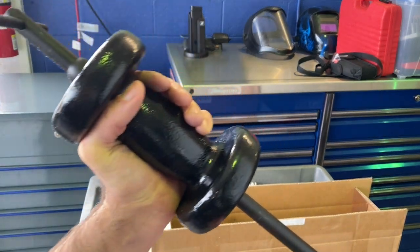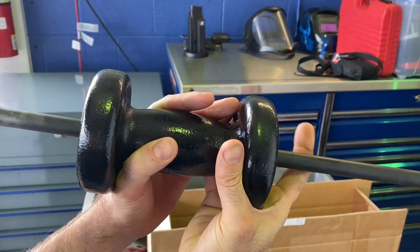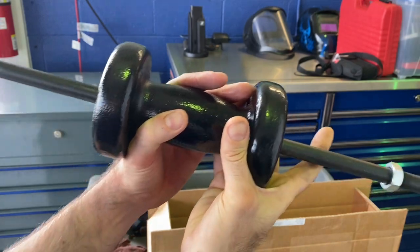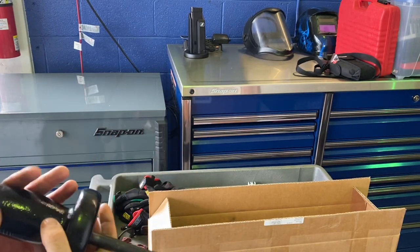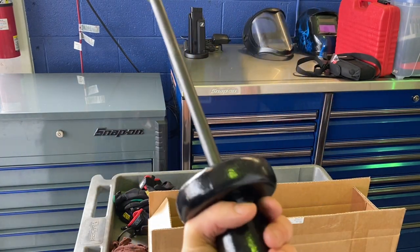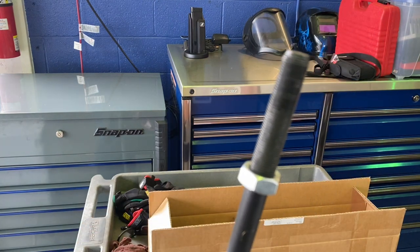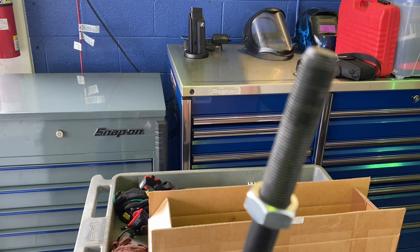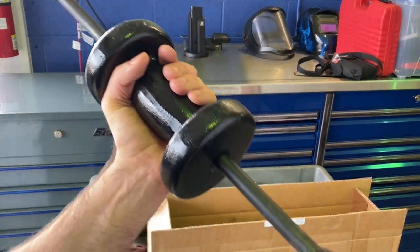You can find this fairly easily — just look up OTC 10-pound slide hammer. There are probably a few left on eBay, or sites like Zoro have good deals. Just make sure you keep the threads greased and don't strip them out, and this thing should last a lifetime.